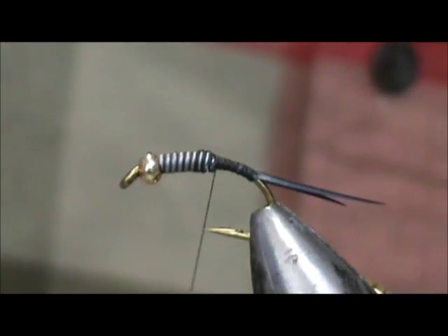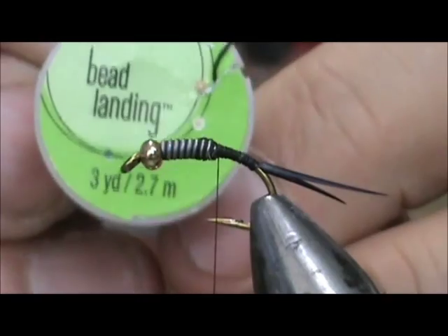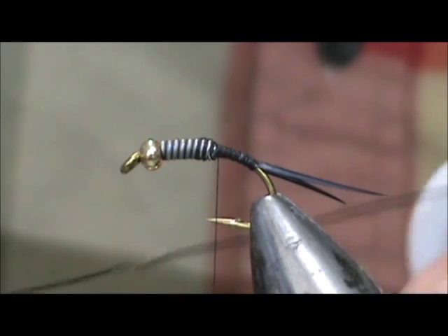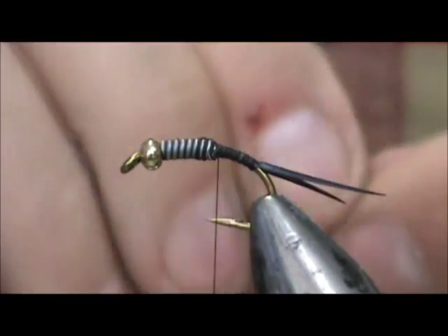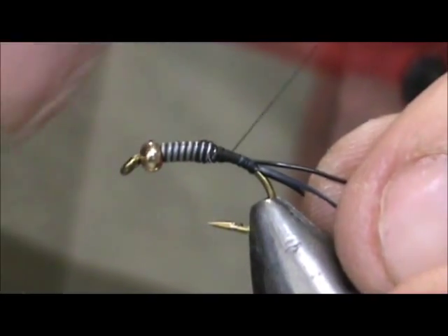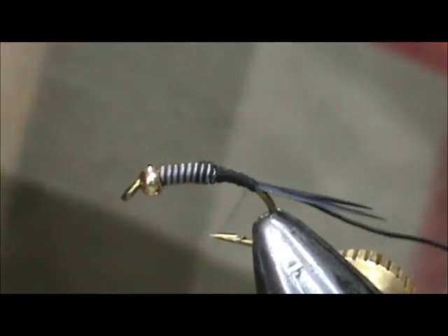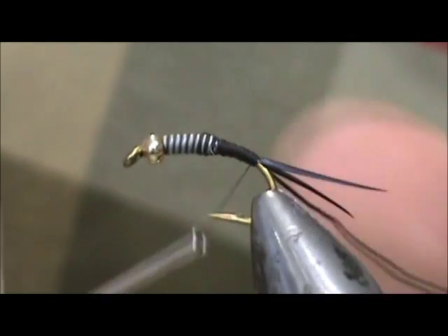I'm going to keep that thread right behind those lead eyes. Now I'm going to take black wire — this is pretty heavy black wire. You can get this at any jewelry making or craft store, or Walmart. I'm going to tie this in and secure it pretty tightly, keeping those wraps pretty tight. I'm going to bring this all the way down to the tail, keeping it really tight, especially by the tail.